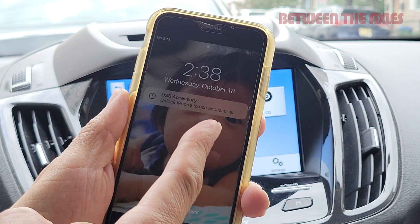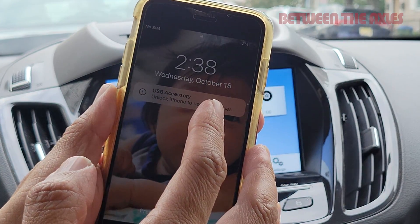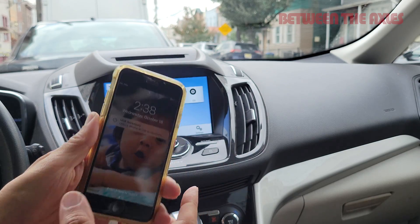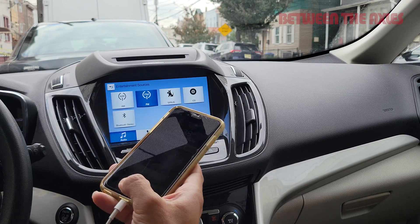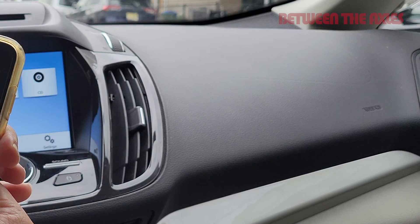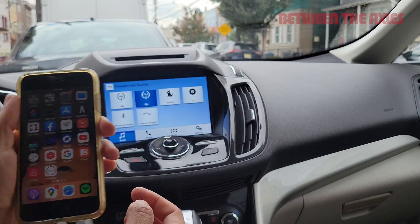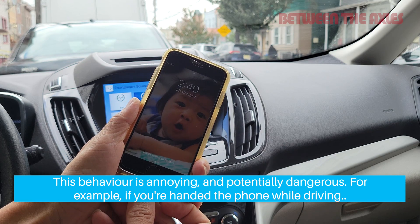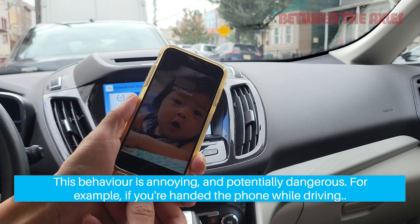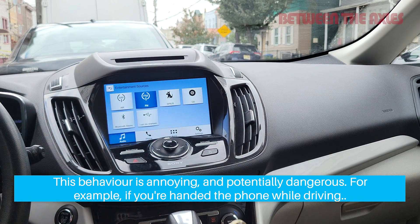So there you see it — that's the problem I'm coming up against. It says 'USB accessory: Unlock iPhone to use accessories,' and the iPhone doesn't come up, so I would actually have to type in my passcode and then it appears. Now because I've unlocked it once, if I connect and reconnect within an hour or so, it will usually pop up on the screen.